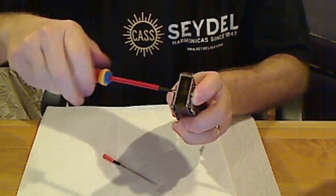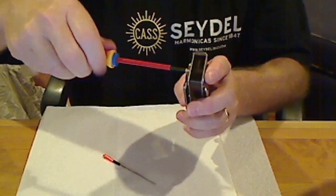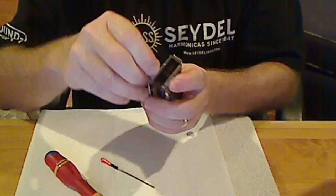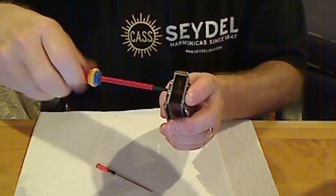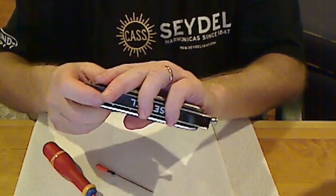As you can see, I'm starting to have a little bit of a problem — this is kind of what we deal with when we take our chromatic apart. There we have it. You should get comfortable with disassembly of your Seydel chromatic; it is necessary. There are simply going to be too many little minor problems that creep in. But once you learn to do it and know what you are looking for, you can keep that harp on stage and off of the workbench. Thank you very much for tuning in.